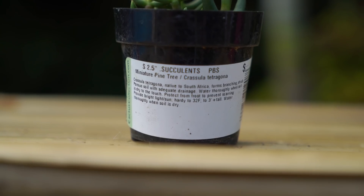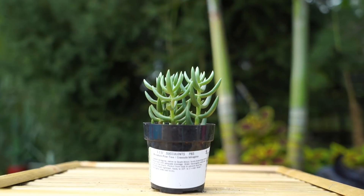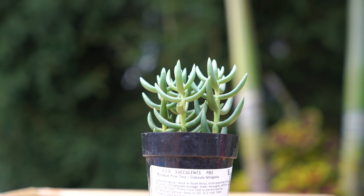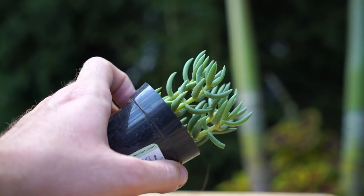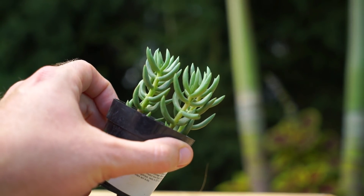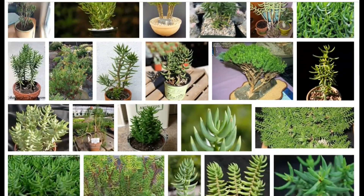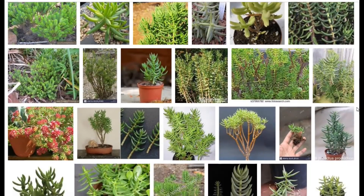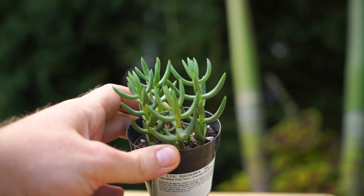Another crassula — this one's called the miniature pine tree, Crassula tetragona. It indeed looks like miniature pine trees! I was really drawn to the shape and the symmetry in that pot. It says on the tag these guys can get up to three feet tall, so that'll look really neat. I may have images scrolling through in the edit so we can see these in their maturity — I really want to know what this looks like when it's bigger.